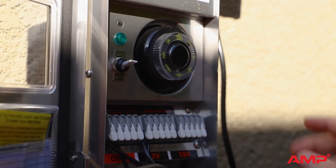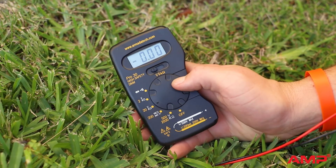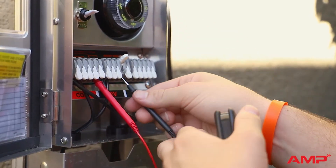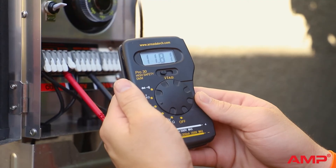With the timer reinstalled and set to the on position, you can now test the transformer terminals. Set the voltmeter to 20 volts. Insert one probe into the comm terminal and the other into the 12 volt terminal. You should get a reading around 12 volts.